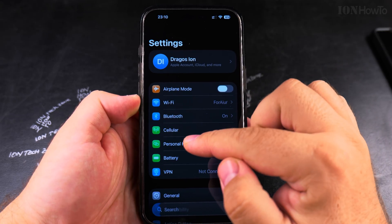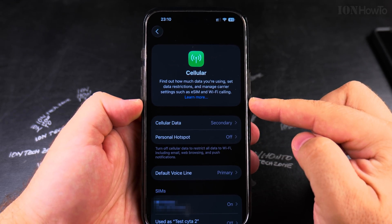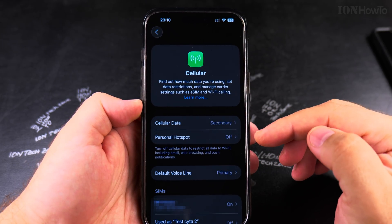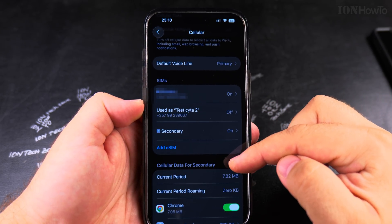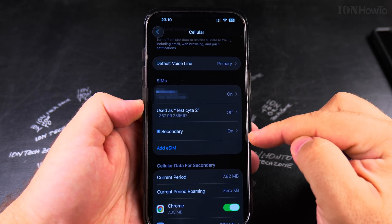Open the Settings app and go to Cellular. Here in Cellular you will see the physical SIM card if you have one installed, or the eSIM cards — you might have multiple ones. You can only have one eSIM active at a time, but you can install multiple eSIMs. Here I have one physical SIM card and two eSIMs.